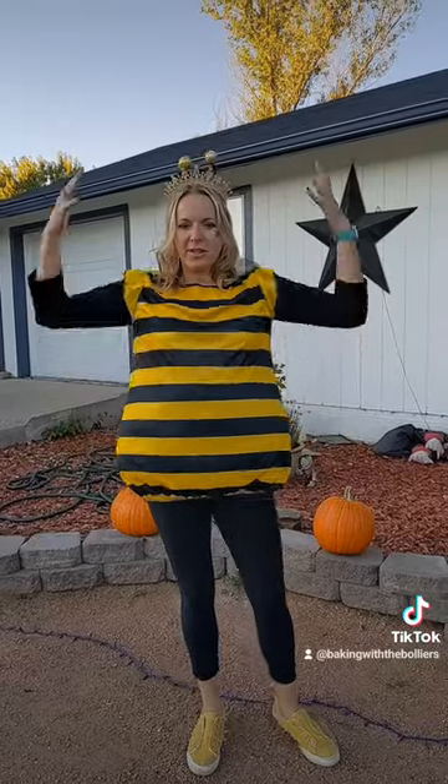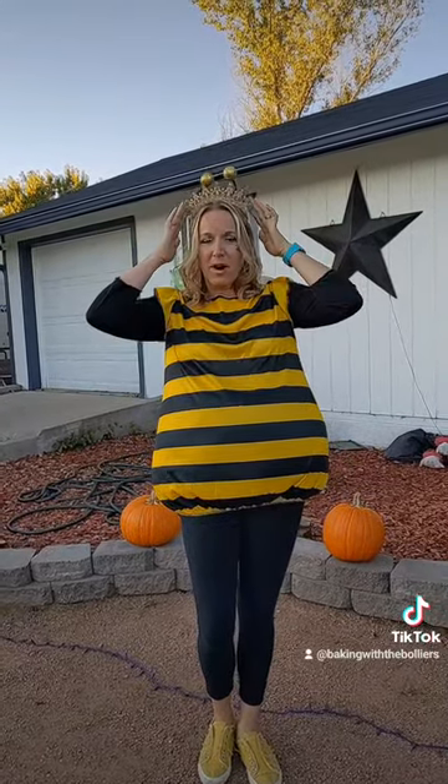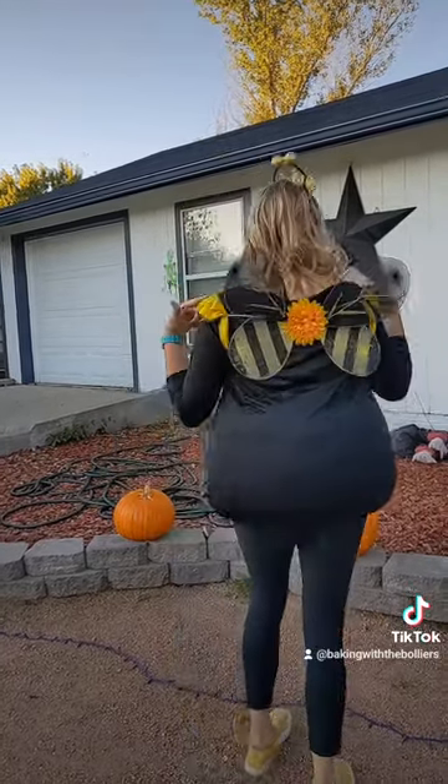Here's my total costume — I have $11 in it. The tunic and accessories are from the bee costume at Walmart, I borrowed a tiara from Amazon from my mom, leggings I had at home, my little bee wings, and I did some bee makeup. I am NOT a big makeup person, but I'm a cute little bee! So this was my $11 bee costume.